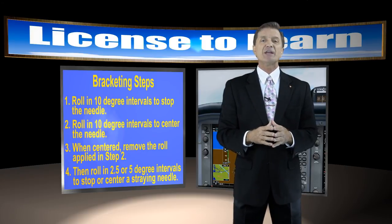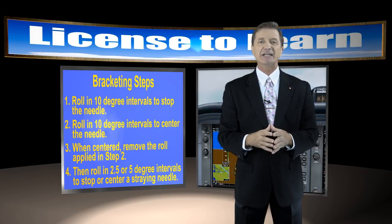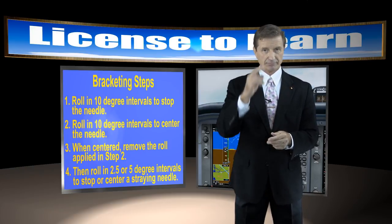In fact, in a future AOPA Live segment, I'll show you how to keep the glide slope needle centered using the same bracketing technique. I'm Rob Bichotto and I sure do appreciate you tuning in for this AOPA Live segment. Until next time.